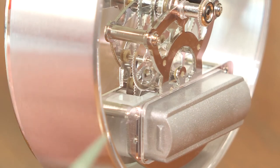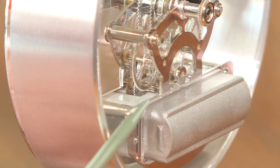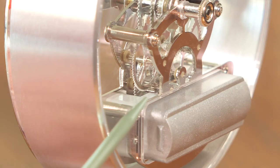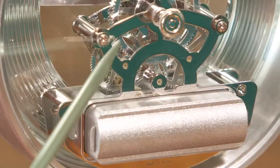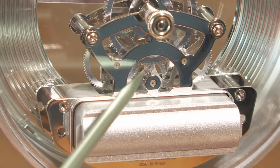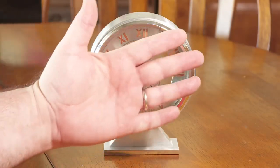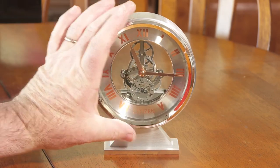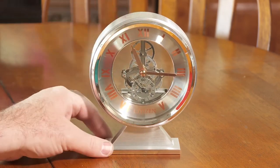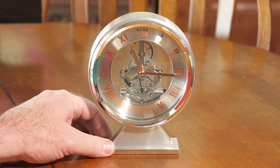Just one gear interacts with the stuff inside the little movement box, and once that gear moves — giving a tick every second — it eventually interacts with all the other gears, and that is what makes the clock run. Here's one last look with my average-size hand up against it so you can see how large it is — not too big, not too small. Citizen CC1027.